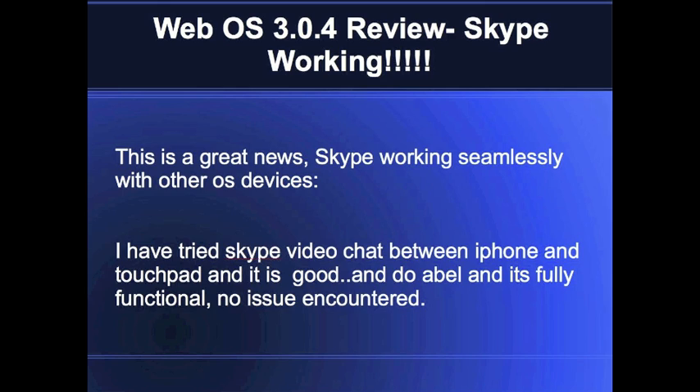These are some of the great updates. I've put everything into the slides, and if there are any more updates I'll keep updating the video or upload another video. Thank you for watching.